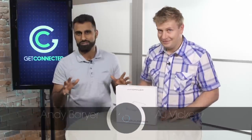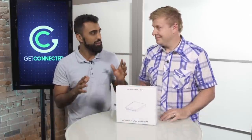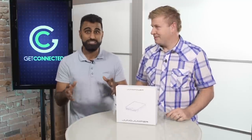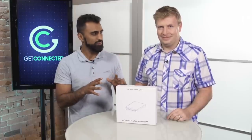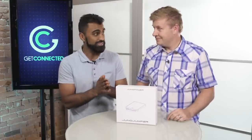With so many different types of mobile devices on the market today, one accessory you must have is a backup battery. Absolutely, and there's so many to choose from — different sizes and different form factors. Today we're gonna look at one that comes with a little bit of a twist. Not only can it power your smartphone and your tablet, but also your car.